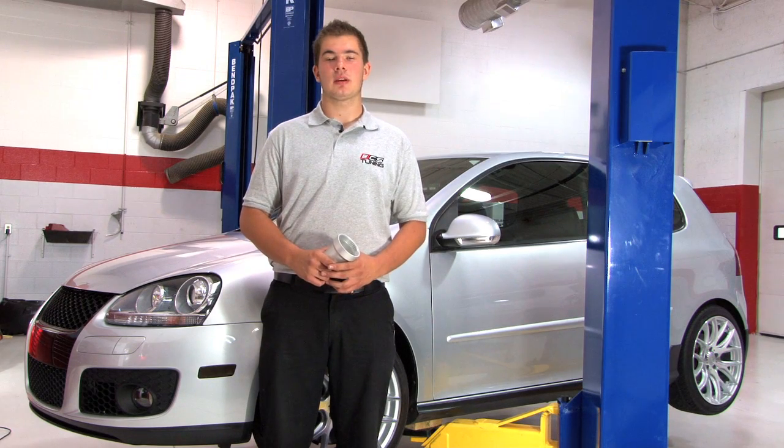Hi guys, this is Mike with ECS Tuning and today we're going to show you how to install the new ECS Tuning Billet Aluminum Oil Filter housing.